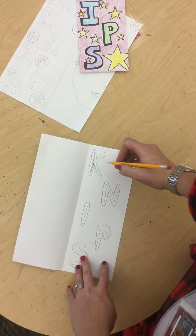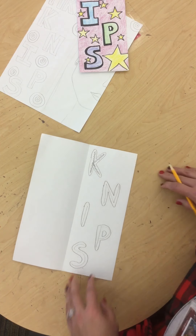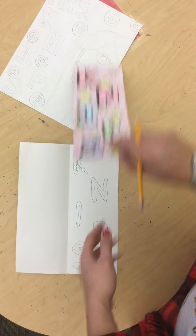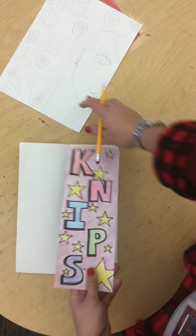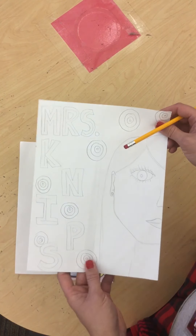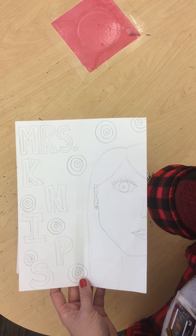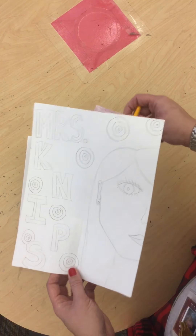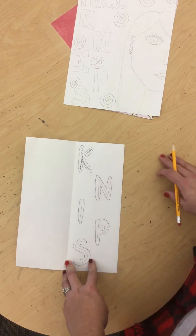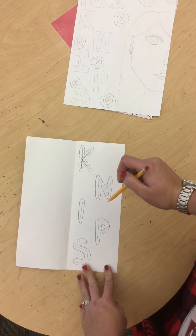After you design your letters, you're going to come up with one simple shape or thing that you can put in the background. On my first example, I put stars. On this example, I put repeating circles. You could do swirls, hearts, squares. Somebody in the class did tractors. I could put paintbrushes on here since I'm an art teacher. You can be creative and make up your mind about what you put in the background.